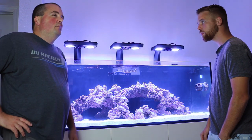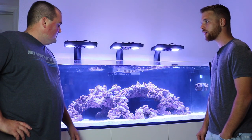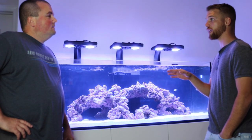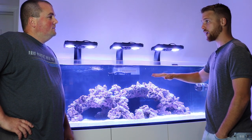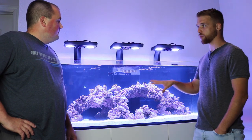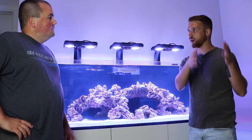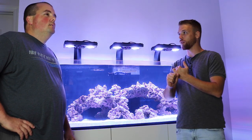Down the line I'm going to be adding the Apex DOS system — I've got it in the box. We're going to wait until we get some corals in the system; I'm still undecided on what I'm going to do. My suggestion would be the ESV bionic two-part system, because it has trace elements built in. Since you're planning on doing very infrequent water changes, that way you're dosing your calcium and alkalinity, and each part also contains a subset of trace elements so you're replenishing those as well.